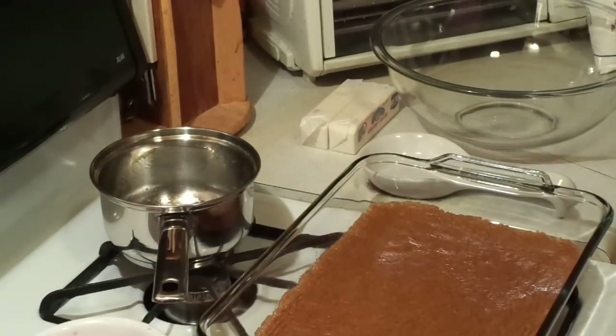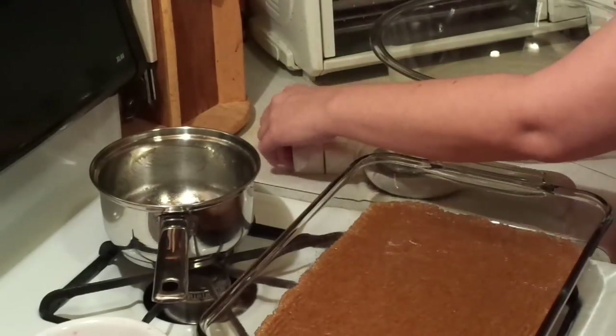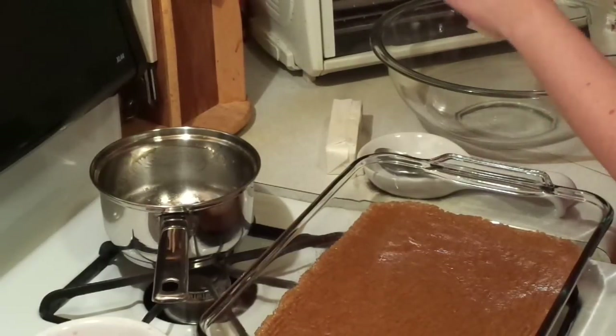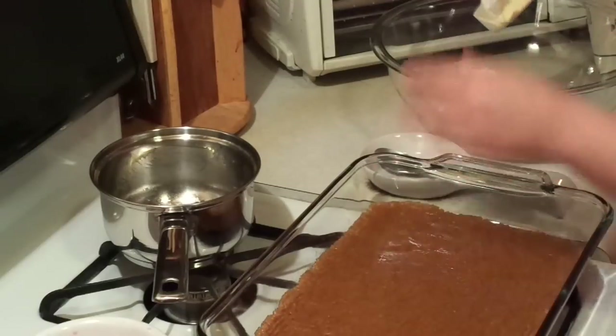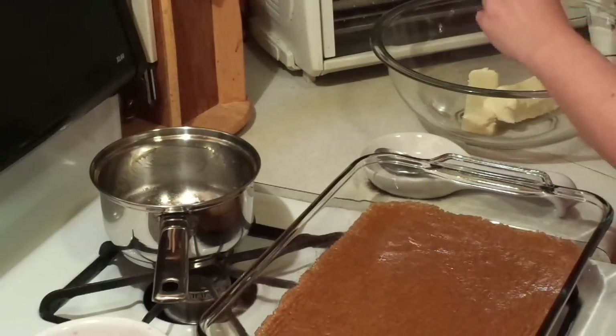This is an easy recipe, and anytime it's made at a family reunion it's gone — people just devour it. The next layer is a little bit more complicated. We're going to take regular unsalted butter that I set out here — it's room temperature. Two sticks of butter at room temperature.